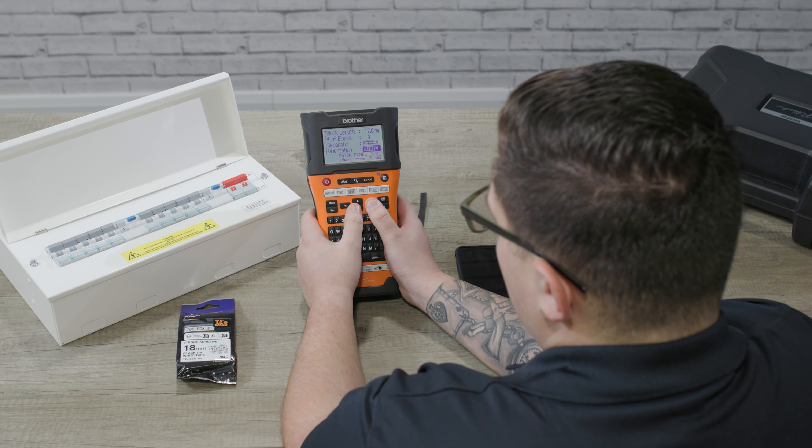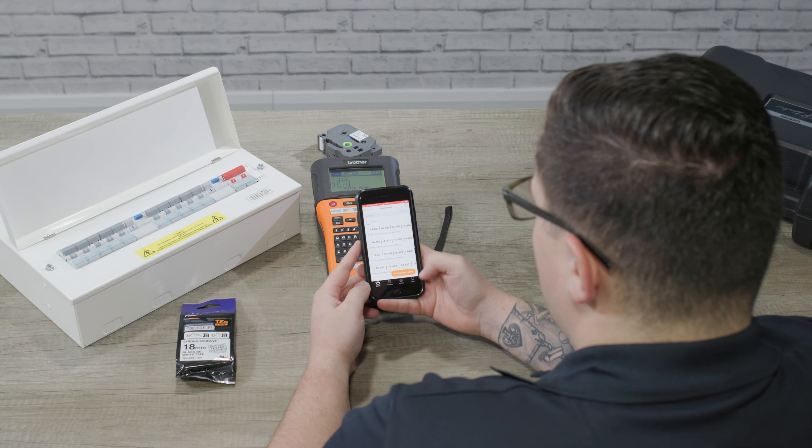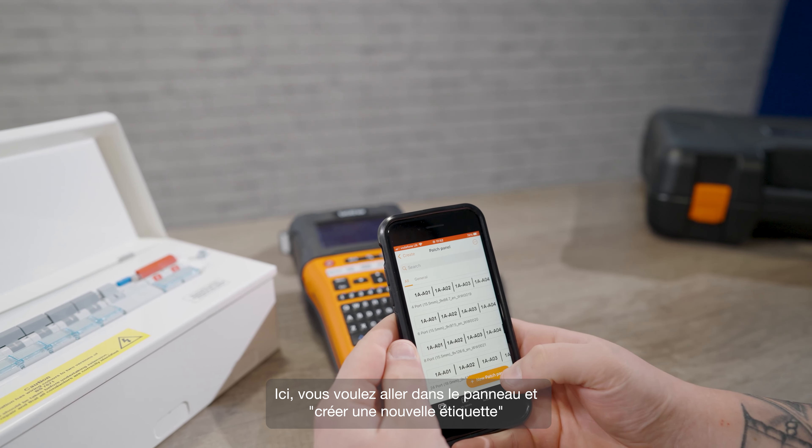Our block size is 18 millimeters and we've got four blocks, so I'm going to choose a style of separator where we have a full border all the way around. Next we need to choose the orientation of the text. If you're doing a standard domestic consumer unit like this one you'll probably want horizontal text, but if you're labeling a three-phase unit you might want to use vertical labels. You've got an option to print the labels in reverse, which we don't want here. If you select advanced on, then you can change the size of each block individually. Once you're happy with the label just hit print, and you can see how this label has the four blocks that we designed.